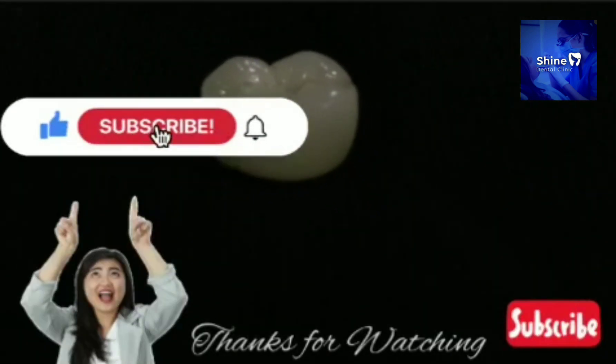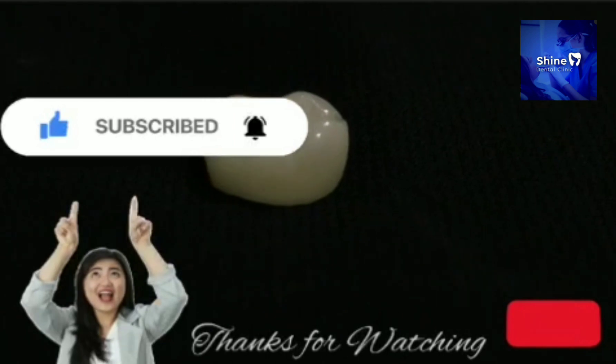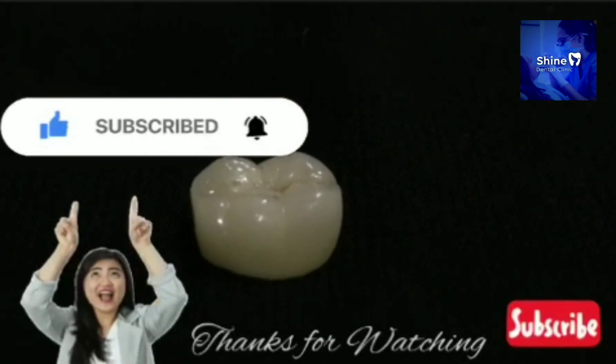To watch more such informative videos, please do like, share and subscribe. And please do not forget to press the bell icon. Thank you.